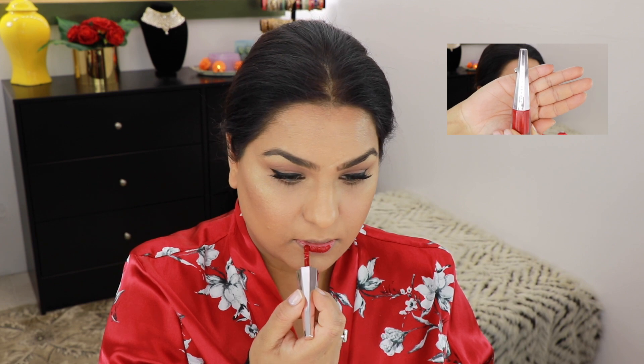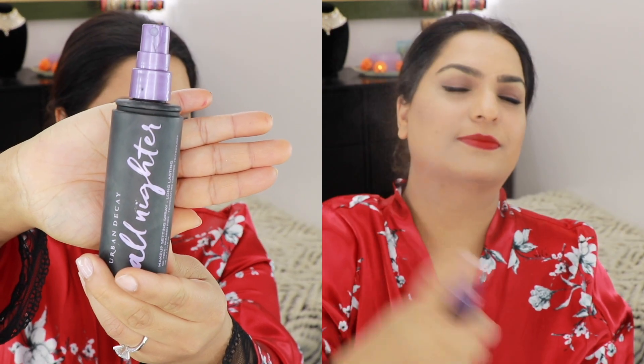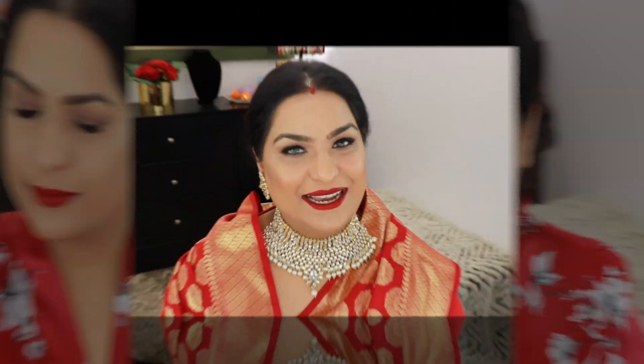For my lipstick, I'm going to use Sun Censored from Fenty Beauty. To finish it all up, I'm going to use my Urban Decay All Nighter. And here's the finished look, you guys! I hope you enjoyed today's video. Don't forget to subscribe to my channel and hit that notification bell so you'll be notified of my new videos. I will see you next time. Ciao!